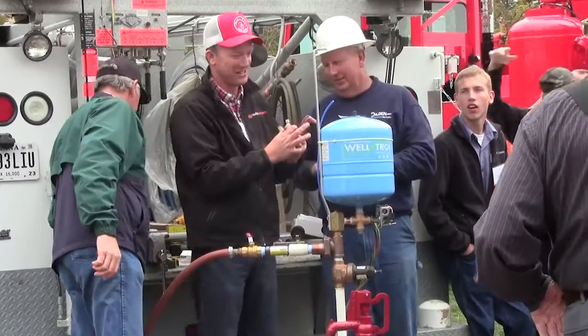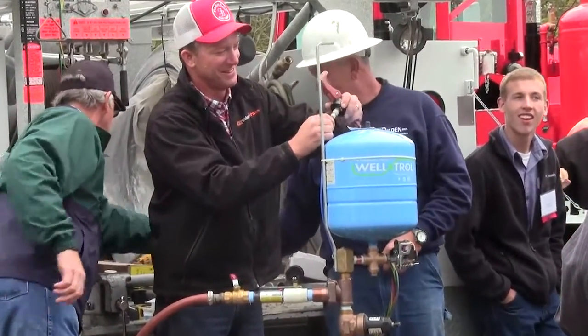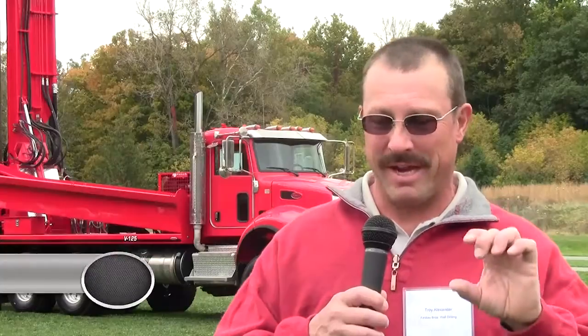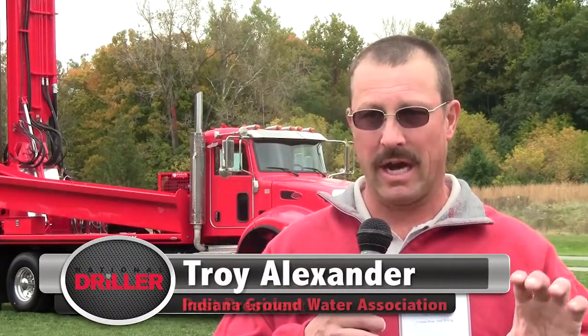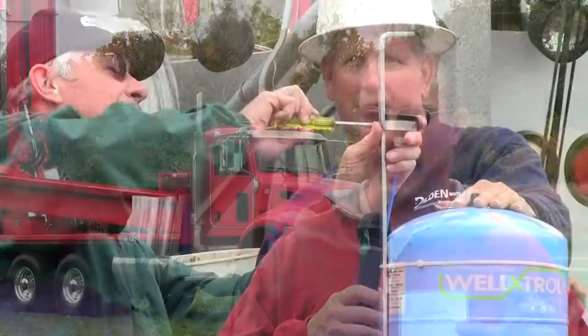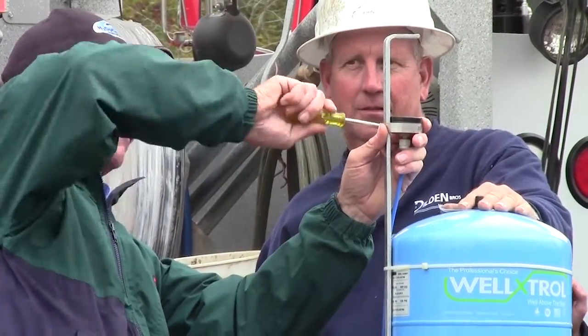We also discussed valves, constant pressure valves, and VFDs in conjunction with the pitless units, so hopefully they learned some information from that too. It's basically 50 PSI coming out at a constant. It's a solid system with no constant pressure variable speed pump — so it is constant pressure, just not variable speed.